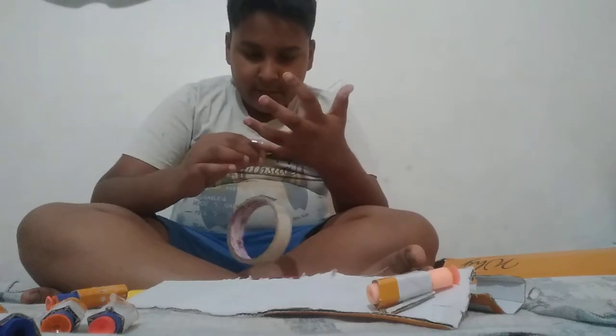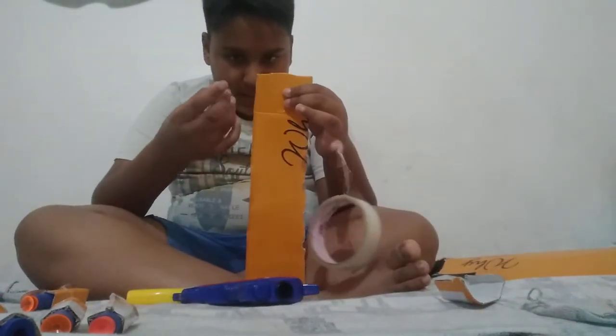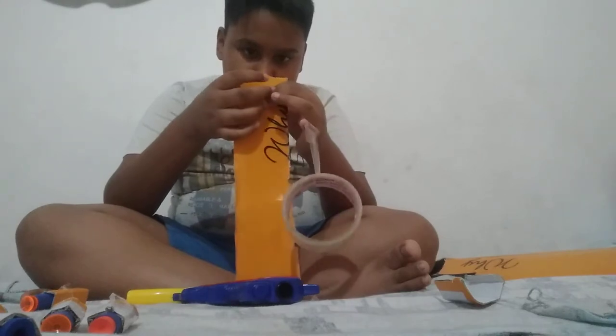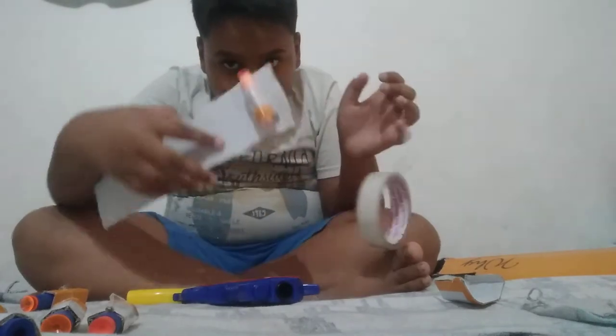So I have rubbed it around my fingers so I know where the tape starts from. Now take what I have done with my hand and do like this.